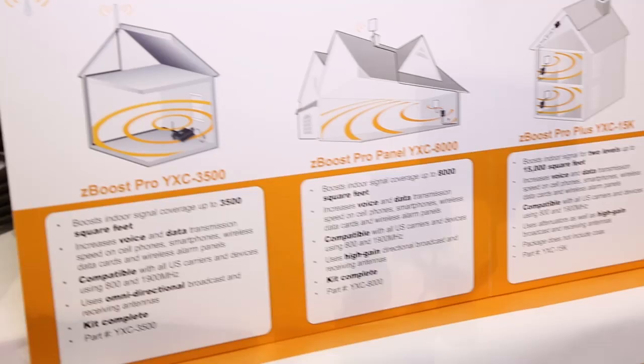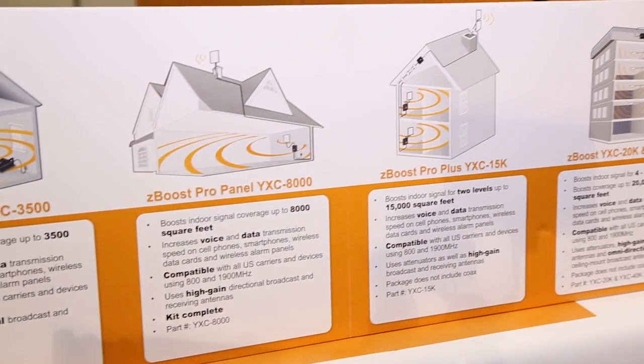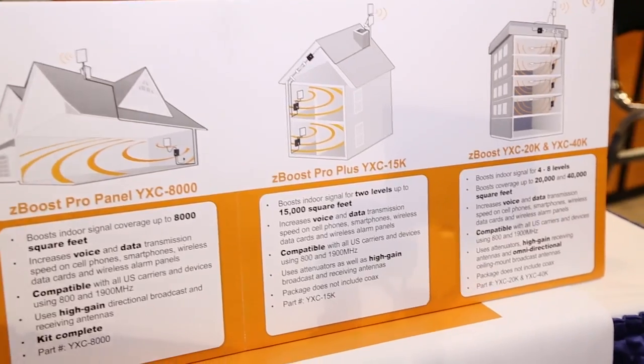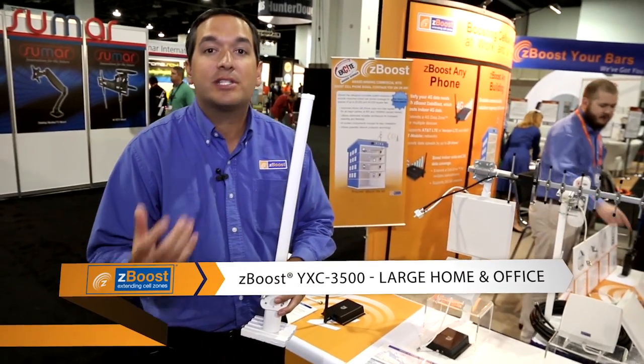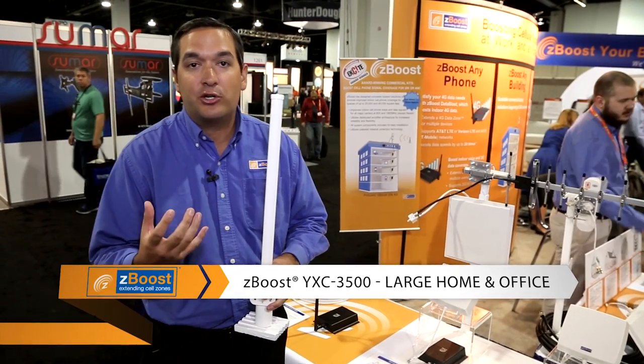Hello everybody, my name is Frank Smith and I'm the Vice President of Sales here at ZBoost. ZBoost manufactures an award-winning product line of cellular signal boosters. Here we have one of our omnidirectional antennas that is meant to be outside of the home or the building to capture cellular signal.